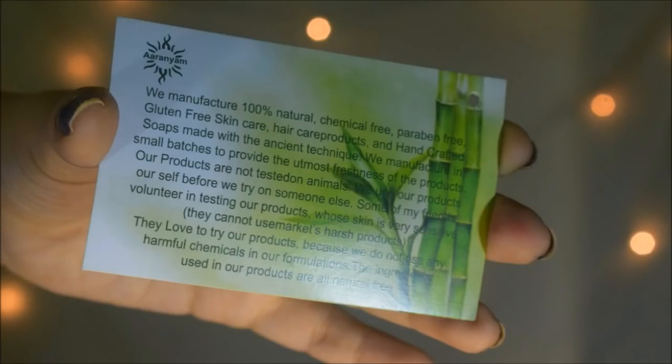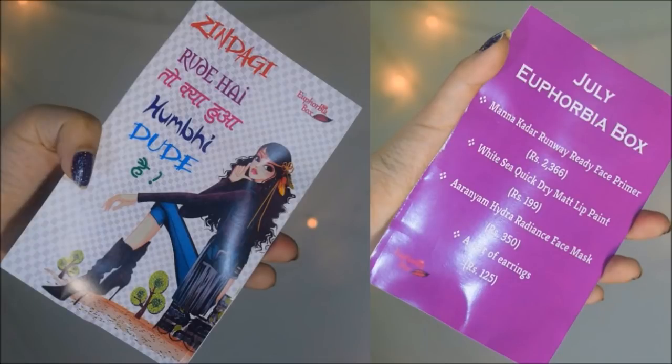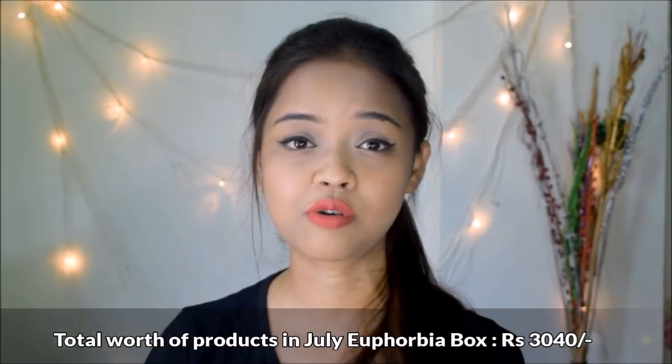Here are the cards, which I'll show you one by one — you can pause to read them. The first card is from Aranyam and has a discount code. The second card has all the details about this month's star product. The last card is the price detail card, and on the other side it has a fun quote. The total worth of products in this month's box sums up to rupees 3040, which is almost 10 times the amount you are paying.